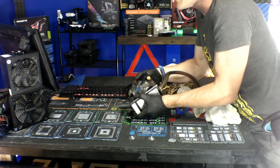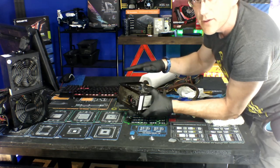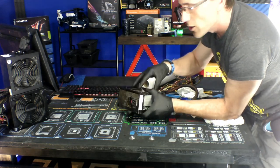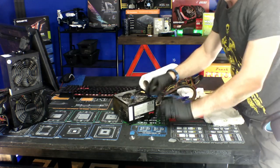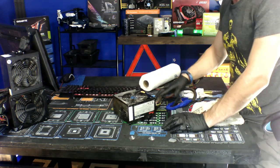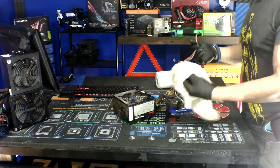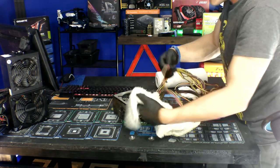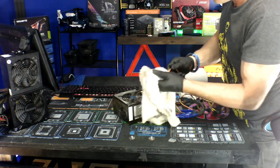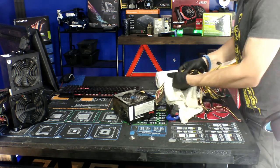That's how you clean and maintain your power supply — real simple and easy. With your cables, since your towel is already full of alcohol, just run your cables through the towel. That will clean the cables. They'll come out looking dirty on the towel but clean on the cable — and that's how you clean and maintain them.